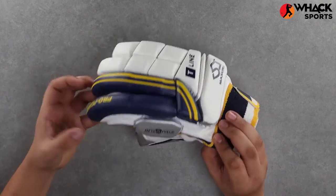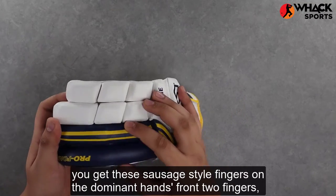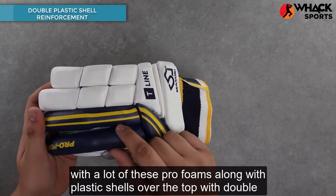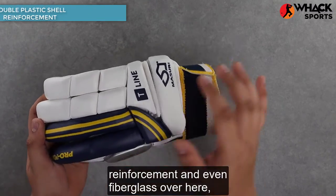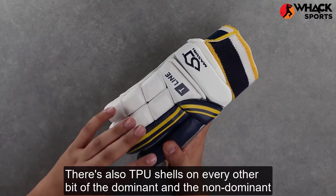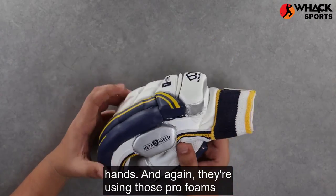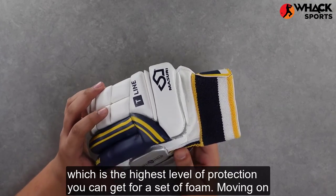Moving on to the main glove itself, you get sausage style fingers on the dominant hand's front two fingers with a lot of these pro foams, along with plastic shells over the top with double reinforcement and even fiberglass, which gives you really high levels of protection. There are also TPU shells on every other part of both the dominant and non-dominant hands, using those pro foams — the highest level of protection you can get for a set of foam.